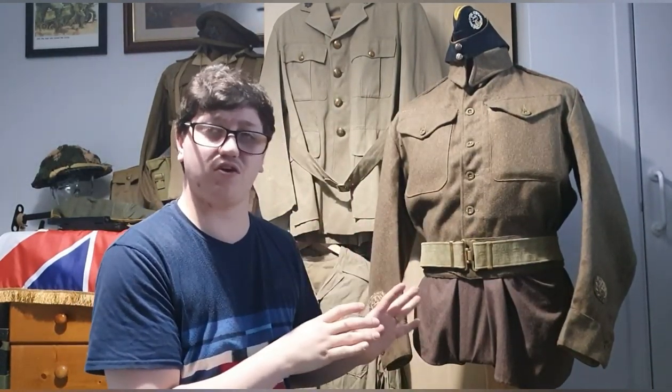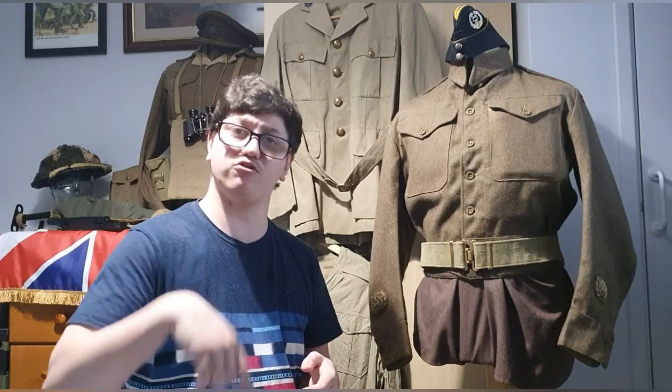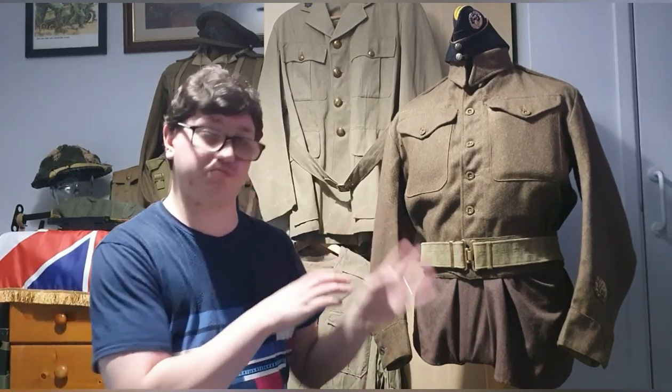Any questions on this specific item, please let me know — put it in the comments below, or message me on my personal Facebook, or through my 'British Army Essentially at War' page. Feel free to contact me about this or anything else.